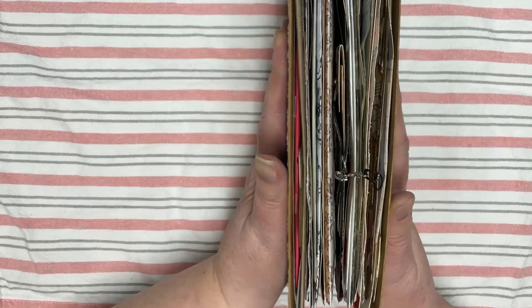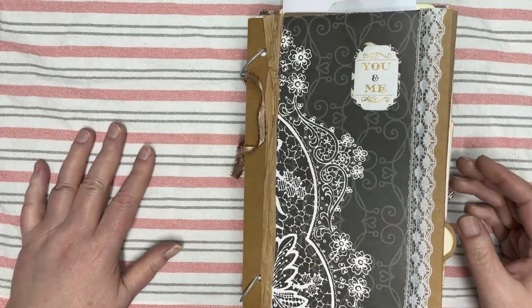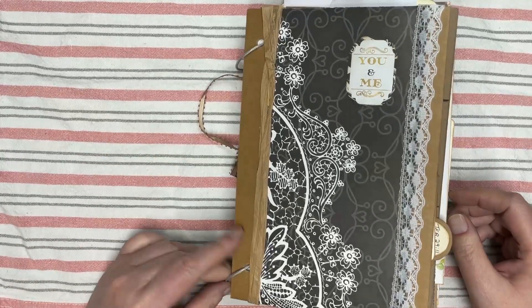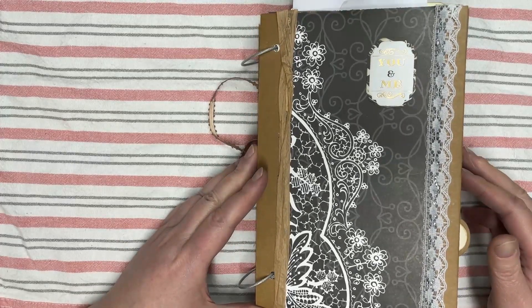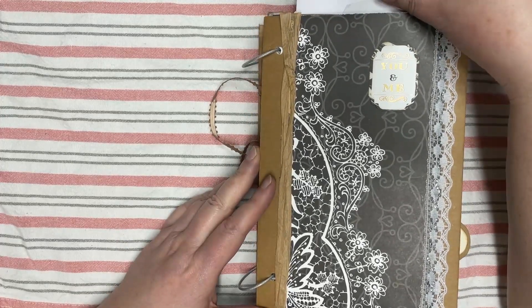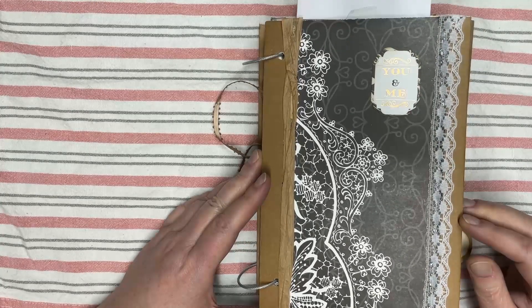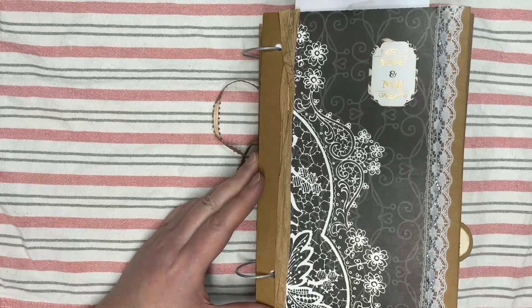So yeah, it's pretty thick, and I'm going to call that one done. I'm going to start working on some more stuff. Hope you like that! And if you want to see how we did any of those, just look back under Living Faith Journal and you'll find those videos there. Thank you for watching and I hope you have a great rest of the week. Bye for now.